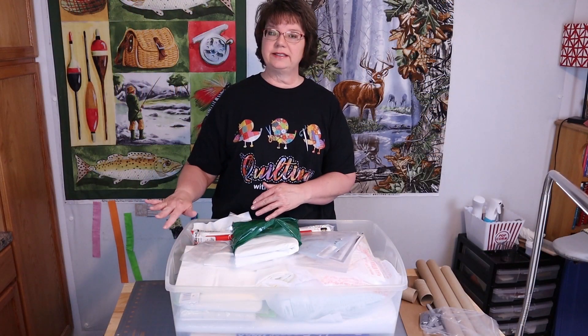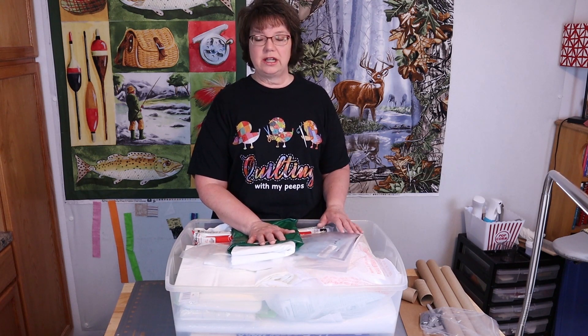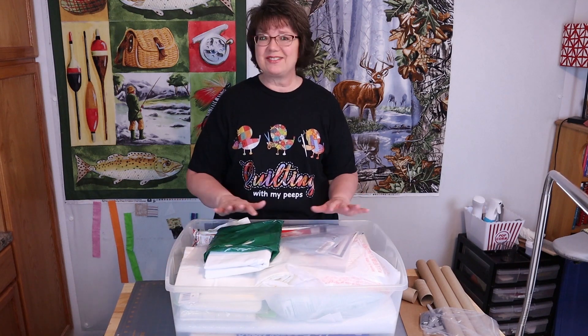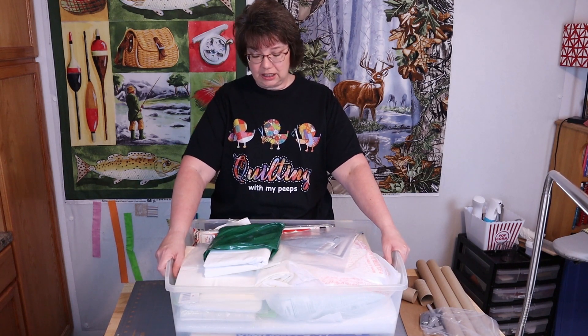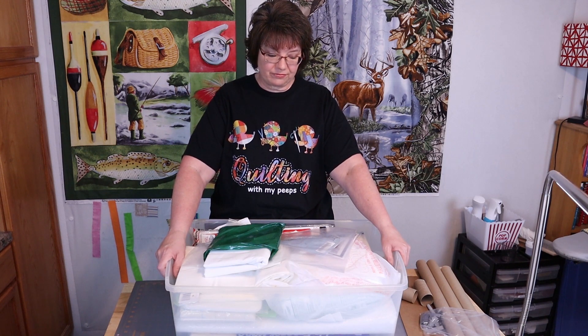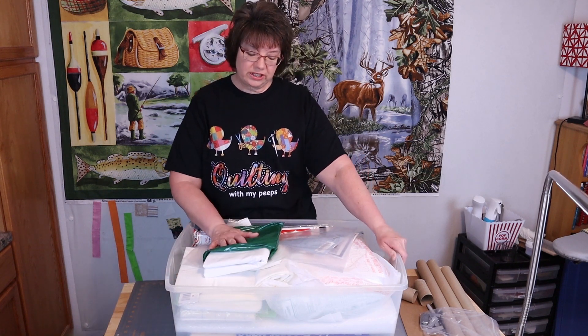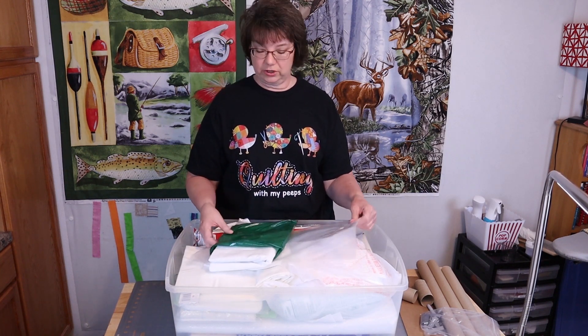This tub hides in a little cubby underneath my quilt table — it's out of the way but I do have to get into it on occasion. It holds my fusible interfacings, my fusible webs, and a lot of other things too, but I've got to clean it out because when I go to get something I'm just digging and digging, and as I keep telling you all, I am not one that likes to dig. So I'm going to show you a few things that are in here, then I'm going to take everything out and show you how I'm thinking of organizing this.